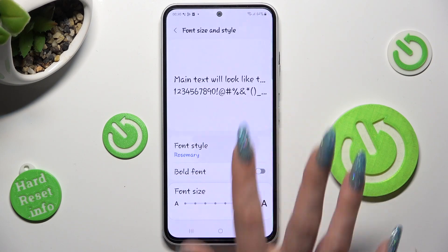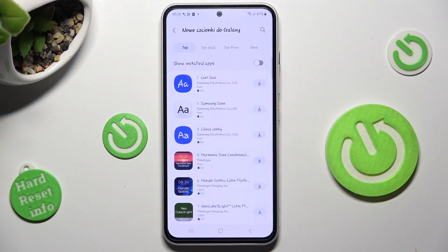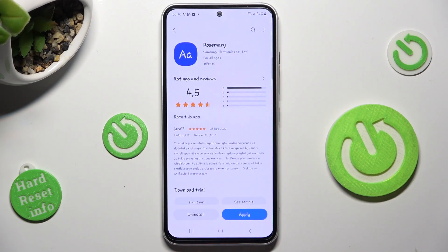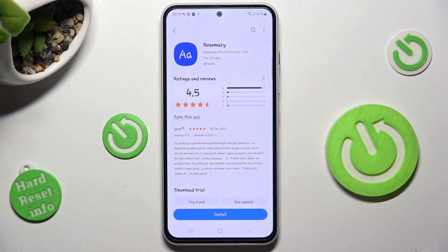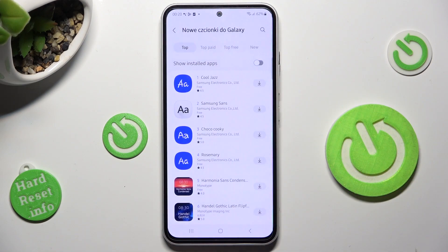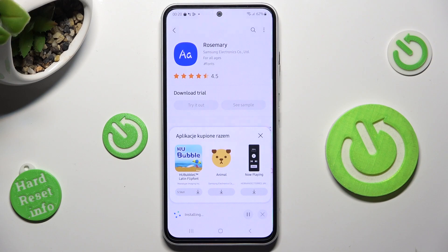If you want to delete it, you can always tap on Download Fonts again, click on the switcher next to Show Installed Apps, click on Rosemary, and hit Uninstall. Then confirm your choice in the pop-up. Thanks so much for watching — if you enjoyed this video, smash that like button, comment, and subscribe. Bye!